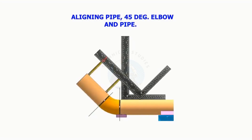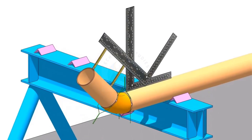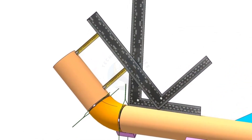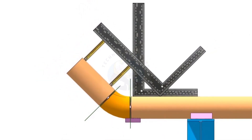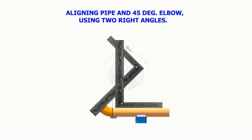Aligning pipe, 45-degree elbow, and a pipe. Aligning pipe, 45-degree elbow, and a pipe. Aligning pipe, 45-degree elbow, using two right angles.